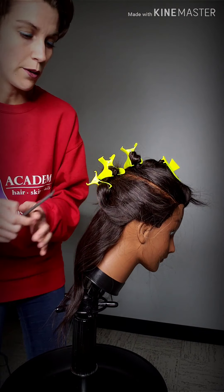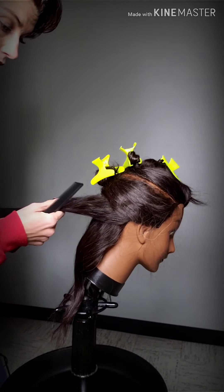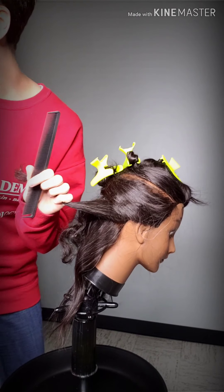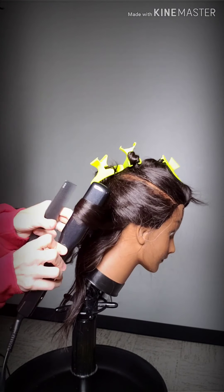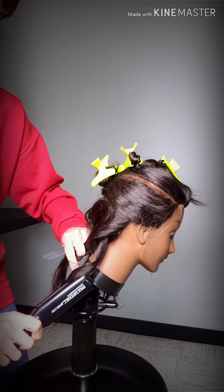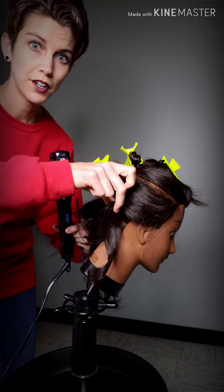The great thing about having a flat iron in your inventory is that it's one tool and you can make so many different kinds of looks from it. I like to sometimes wrap mine back up and then let go, and that can make a little bit more of a formed curl.